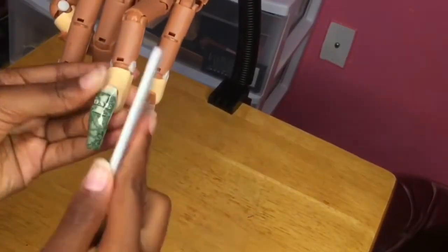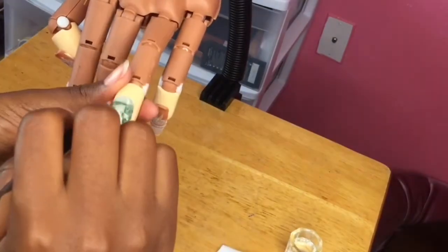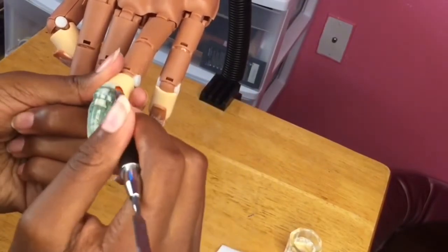After curing it, I'm just going to be taking my McCart nail file and filing down the sidewalls. Then taking my clear poly gel, I'm just going to be doing a line of that over the nail, and then I'm just going to be using my poly gel brush dip and slip solution to shape the nail.